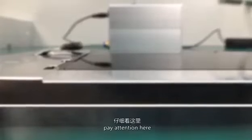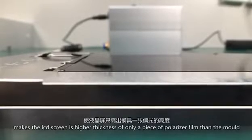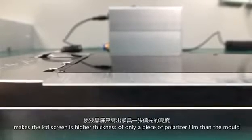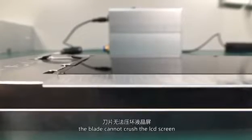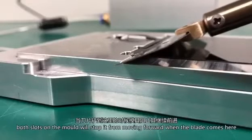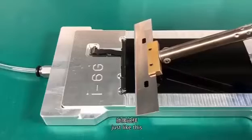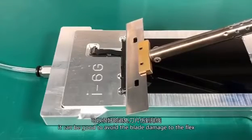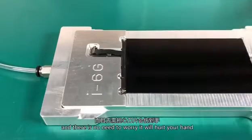Pay attention here. The precision design of the mold makes the LCD screen sit at a height that is only one polarizer film thickness above the mold. When working, the blade cannot crush the LCD screen. Both slots of the mold will stop it from moving forward. When the blade reaches this point, it avoids any blade damage to the flex, and there is no need to worry it will hurt your hand.